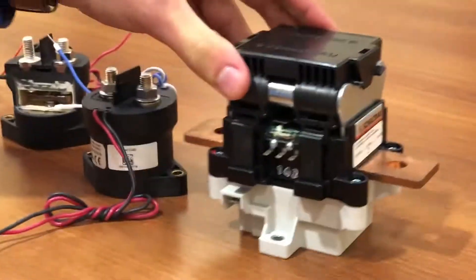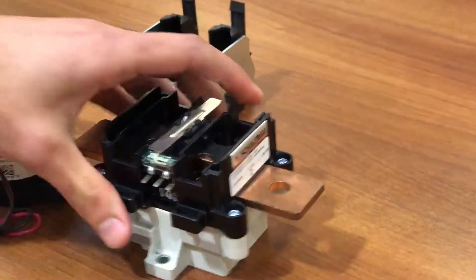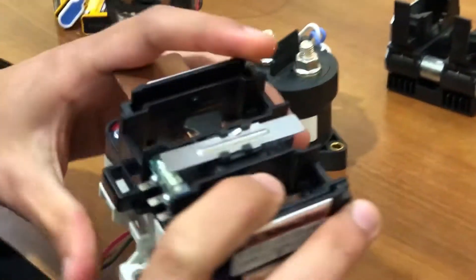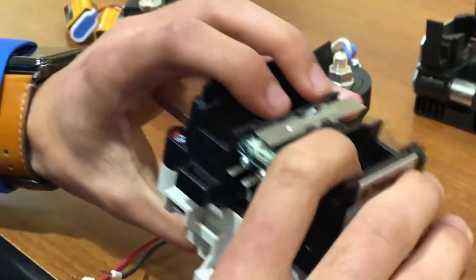Can you show us the inside of that again? In this case, it's a similar principle to what we just saw in the demo — we have a spot to provide power to the coil, and in this case, it closes like this.